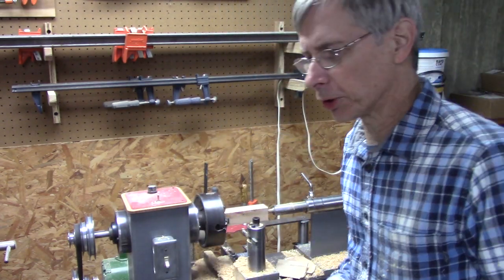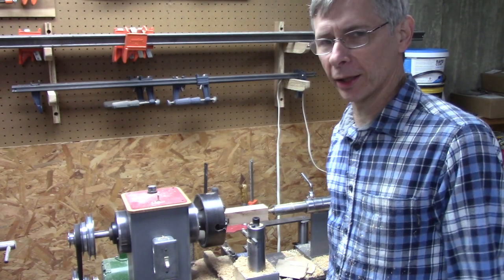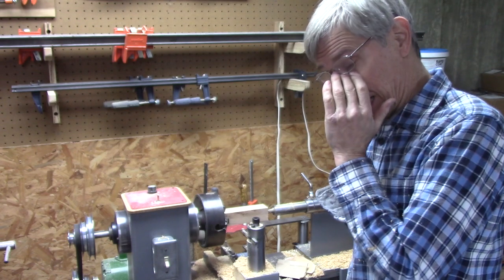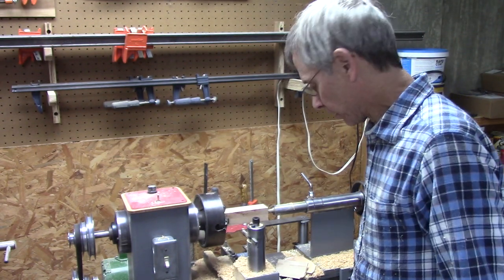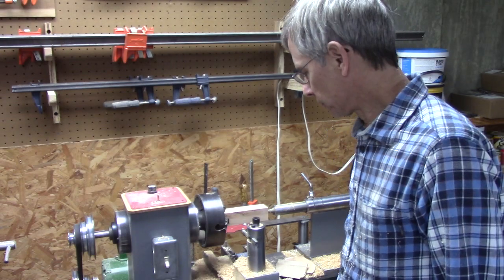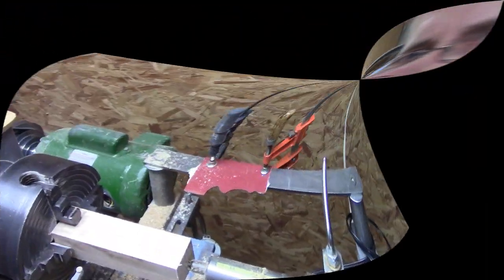I'm using a tracer attachment. I've got some bugs to work out of it. Ultimately, I'd like it to be CNC. I don't know much about CNC, and it may happen someday, but it'll be a while. Let me show you what I've done.